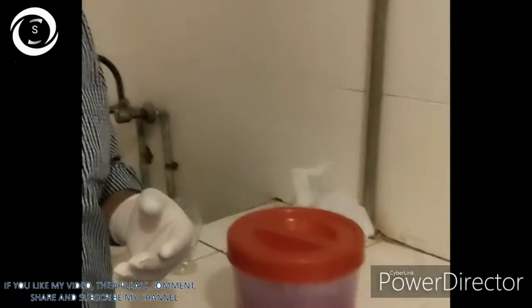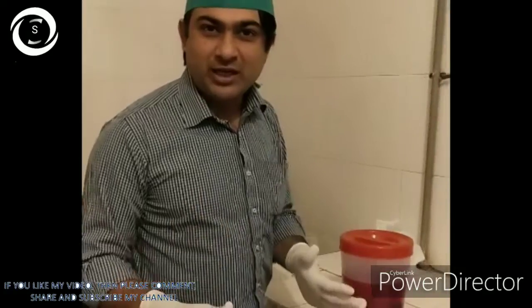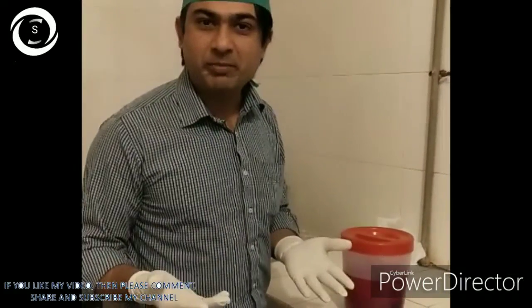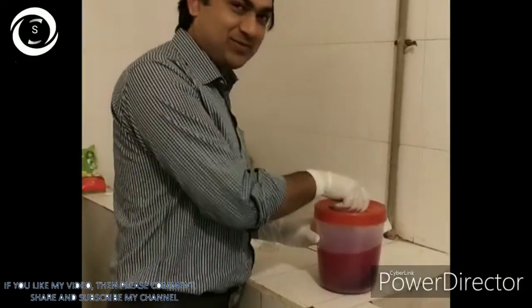Hi, I am Dr. Sharjeeel and today I would like to show you how to prepare amniotic membrane from placenta for different uses in ophthalmology.